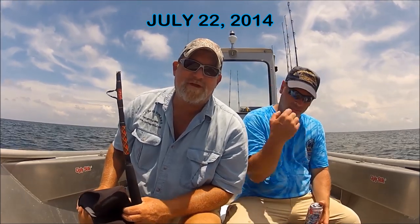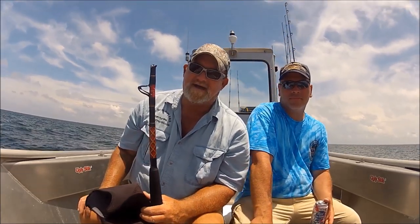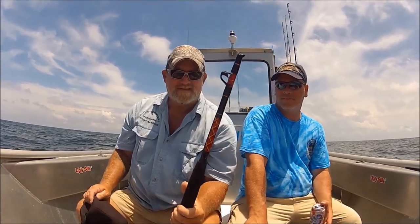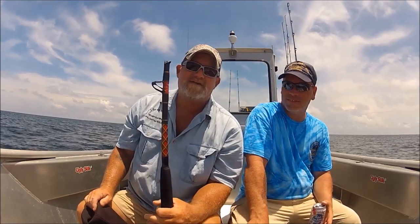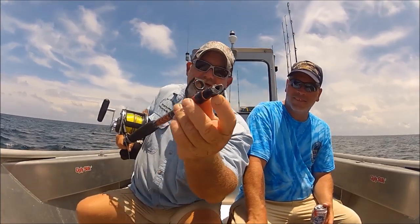It was extremely difficult to do video or anything at that time, or any photographs. Obviously, this is what happened. This is a Penn Mariner stand-up 7-foot rod, supposedly solid glass. Let me show you your solid glass rods. See that hole in the center? Hey folks, Captain Dave here.